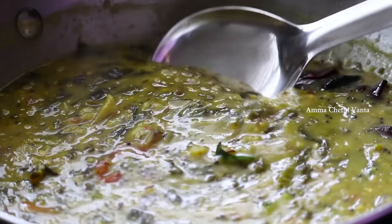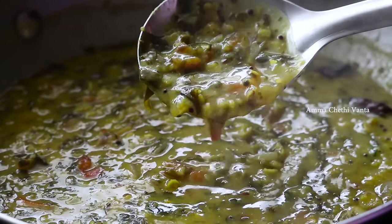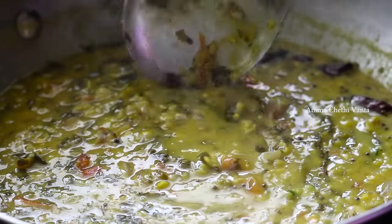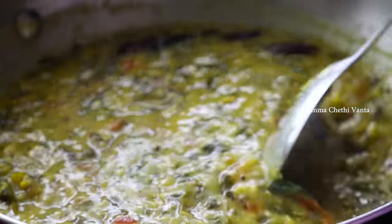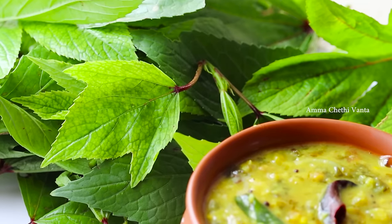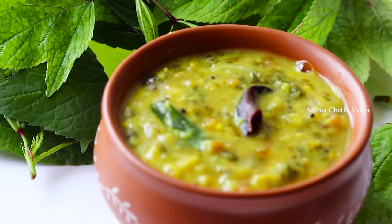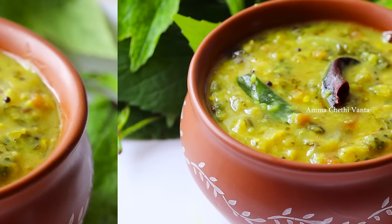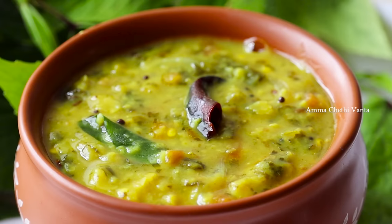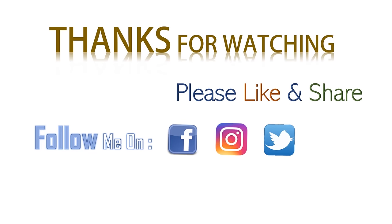You can try it with Gongura Pappu. You can also try it as well. If you like this video, subscribe to our channel.